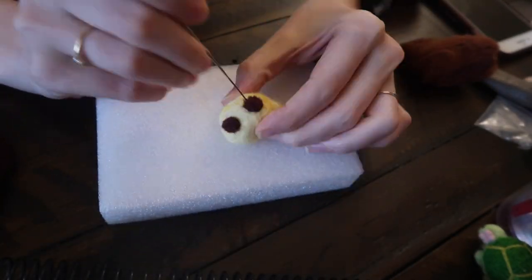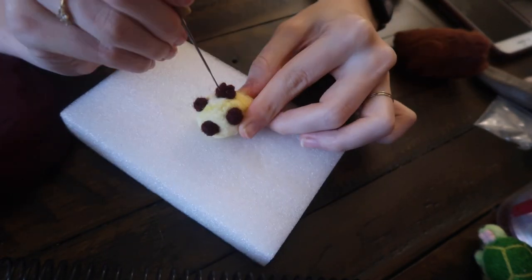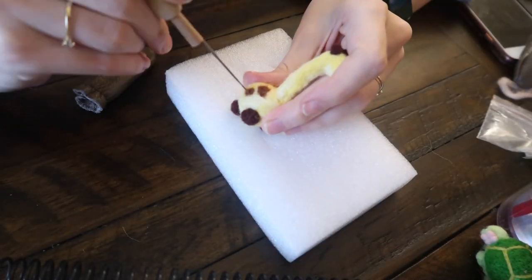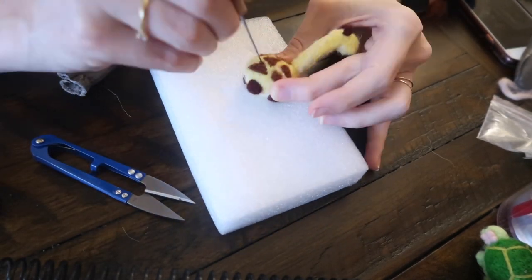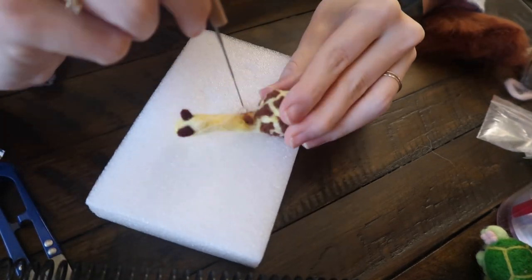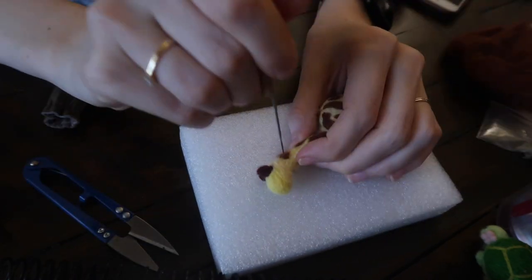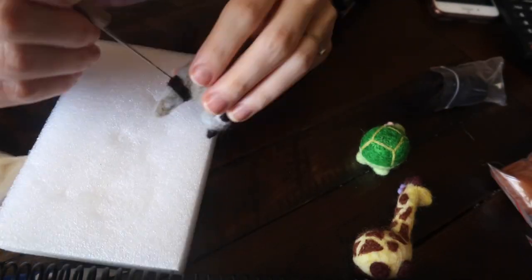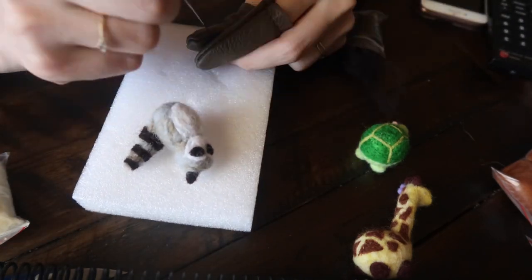Next up is the giraffe. I've already made the body, and same here with the small circular legs — you just follow the concept you're going for. For me I kept it easy with a small body and cartoonish, disproportionate animals. I'm just adding the spots here; it's not that difficult, you just stab in the small patterns as you like.